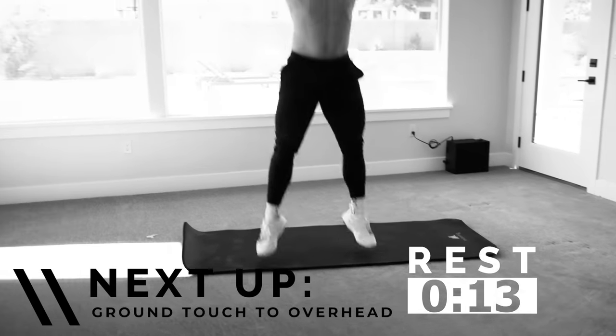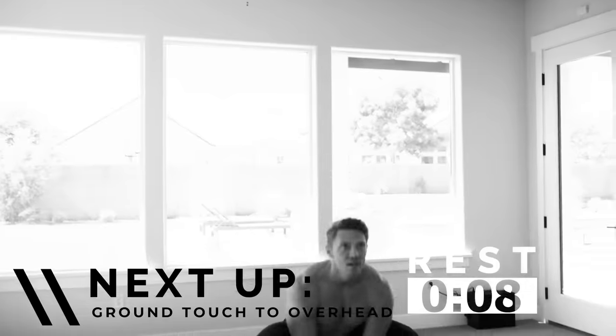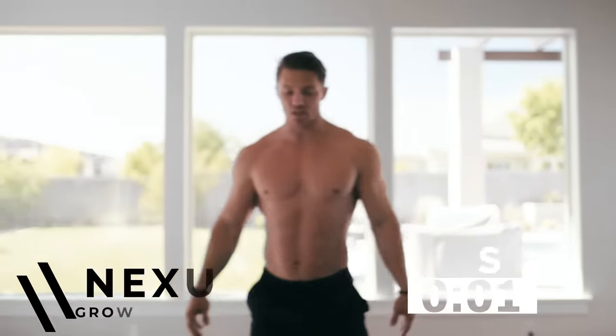15 seconds rest. Everything that we're doing here — making sure we're using good form. Don't get sloppy. If we're doing a core movement, brace that core. Next up: ground to overhead touches.